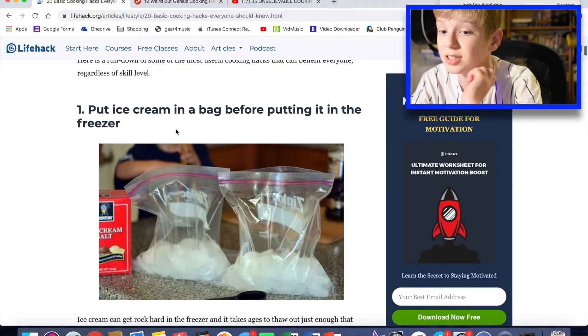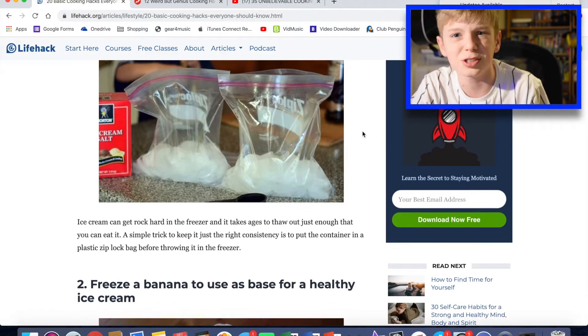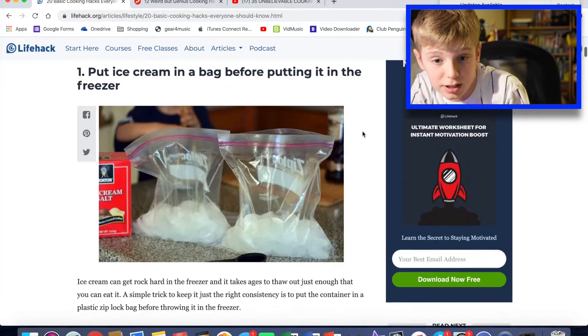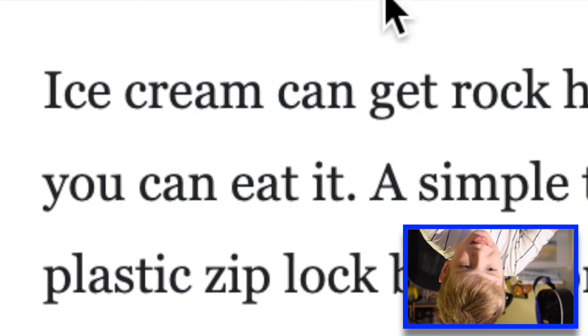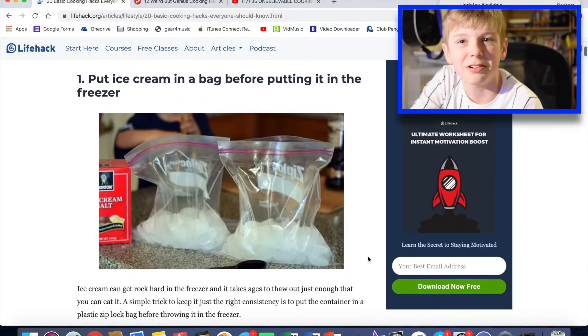This first one is: put ice cream in a bag before putting it in the freezer. And I'm just quite confused — I think this is an American thing. This is on lifehack.org, by the way. It says ice cream can get rock hard in the freezer — not really, no, not in this country. And it takes ages to thaw out — well, yeah, sometimes. I think that one's an American one.